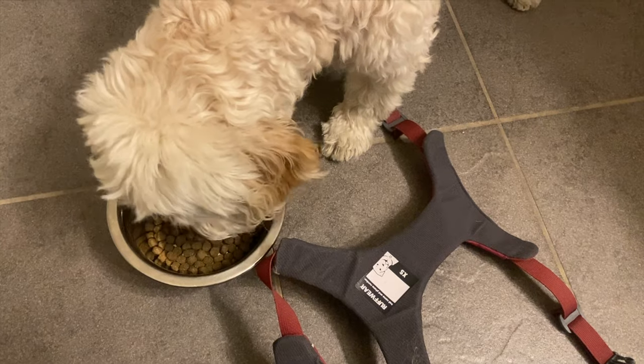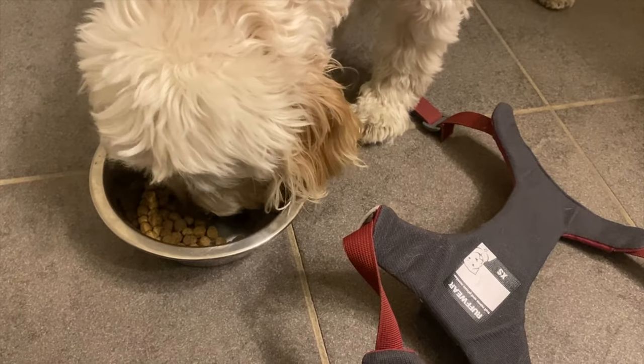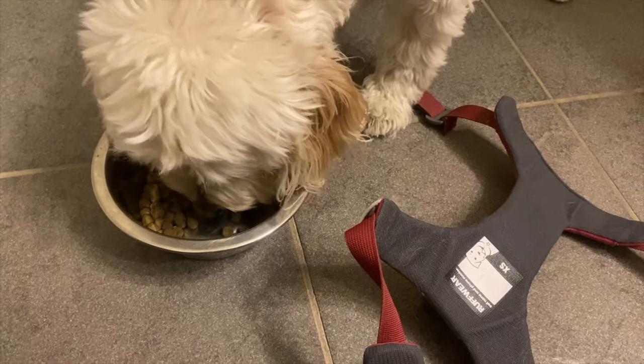What you can do is store the harness in another cupboard, or maybe get it out while they're about to eat — anything you can do so the sight of the harness no longer scares them. What is scary for them right now is putting on the harness, so we want to break that behavior cycle that they've created.